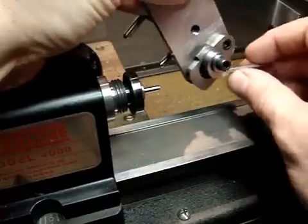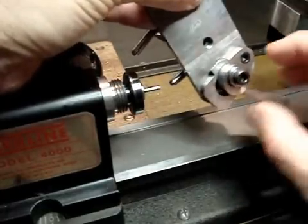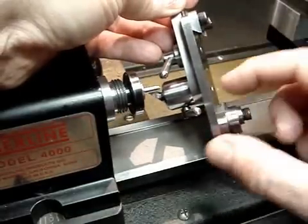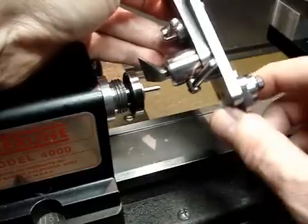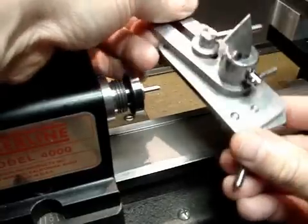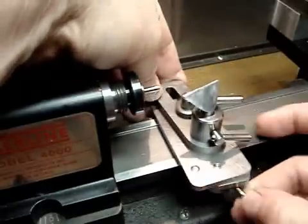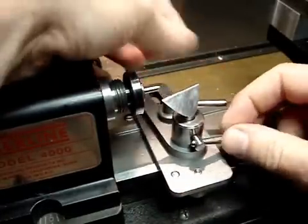You can see that it's got a cam action and it's cut so that it has the 55-degree taper for the cross, for the lathe bed — the Shoreline lathe bed — and it's adjustable up and down.